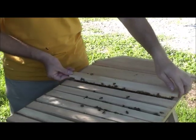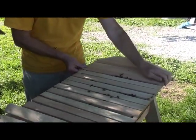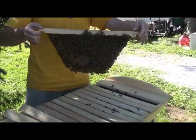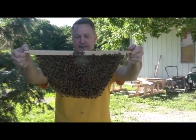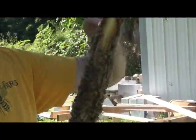That frame is a little smaller than the one right beside it that's part of the brood nest area — you'll see it's a much bigger comb because it's been there longer. That's good brood, good larva, and it looks like the bees have some good nectar in there as well.